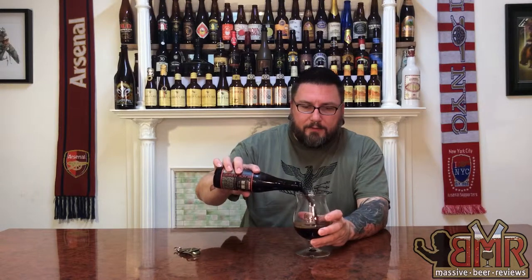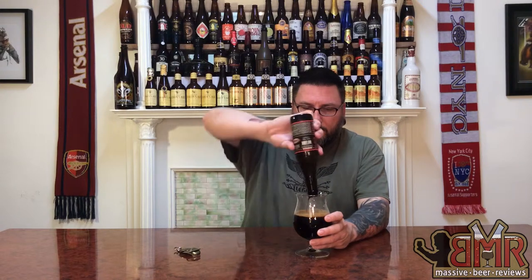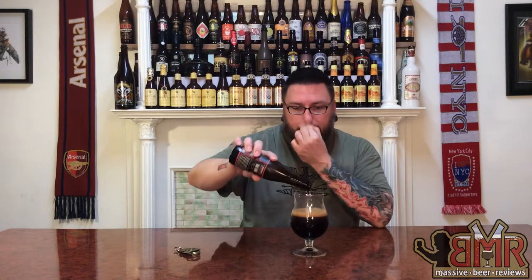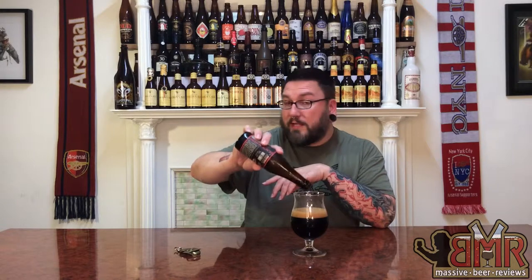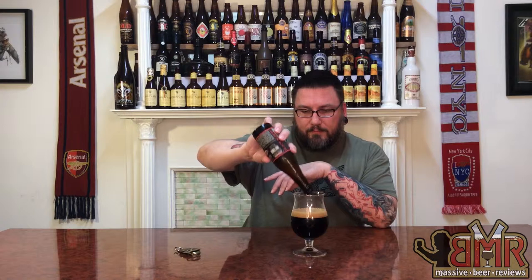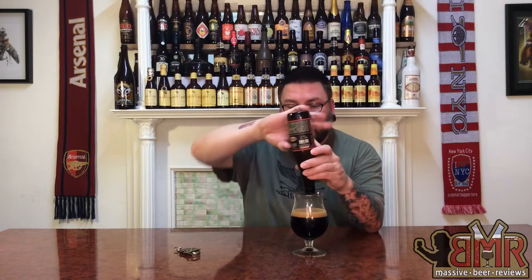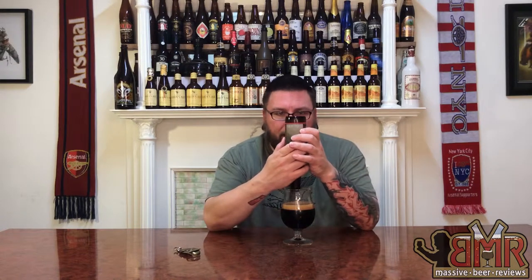That, my friends, is a Russian Imperial Stout. Nice head on that sucker, though. I mean, it's 13% alcohol and that's got a nice little head going on there — about a finger's worth of a coffee-style head. Let's see what we've got going on here.